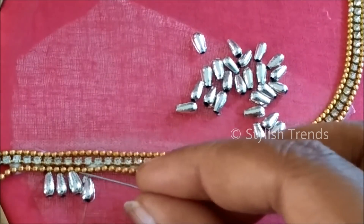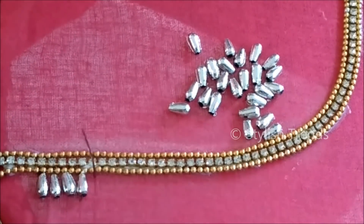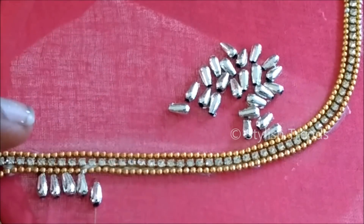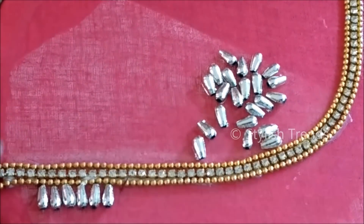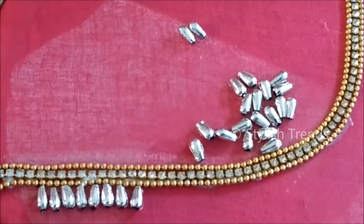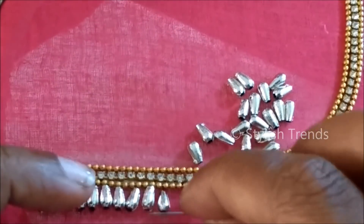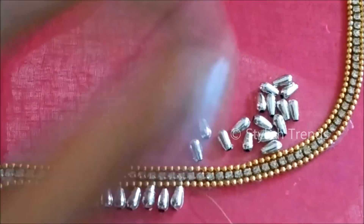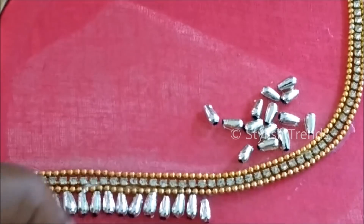This is a very creative neckline and it is the latest trending neckline. I am very happy to see your comments and videos. I am happy if you try this pattern and share it in the comments section or post your photos on my Facebook fan page.